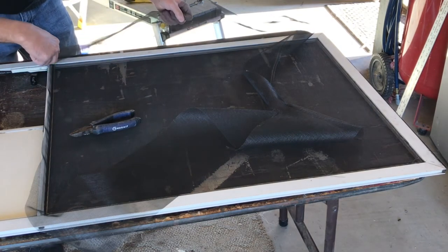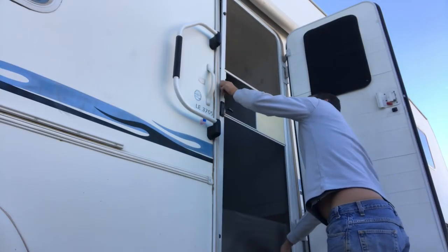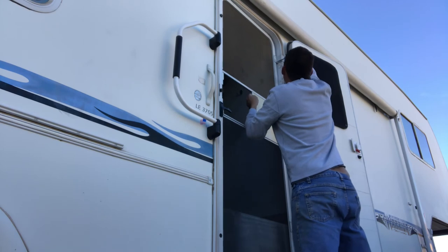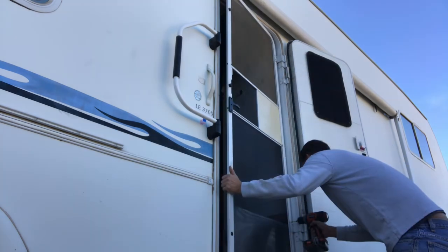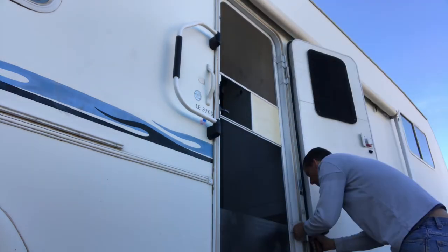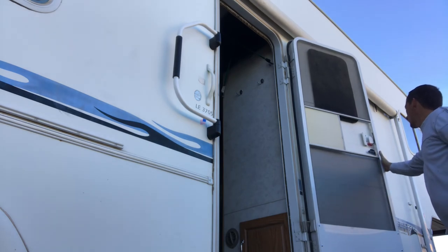The screen material is usually less than 15 bucks, spline material is less than five, and the spline tool costs about ten bucks. All I'm doing here is putting the door back in place. You can usually see where the screw heads were on the door, so I just put them back in that position to start, then tighten one down on each hinge, check that the door opens and closes nicely, make minor adjustments if needed, and then go ahead and tighten them all down once the door opens and closes correctly.